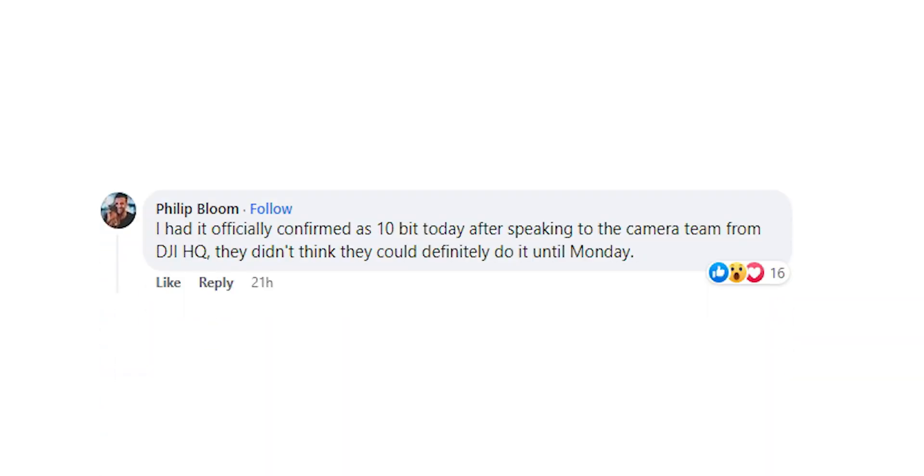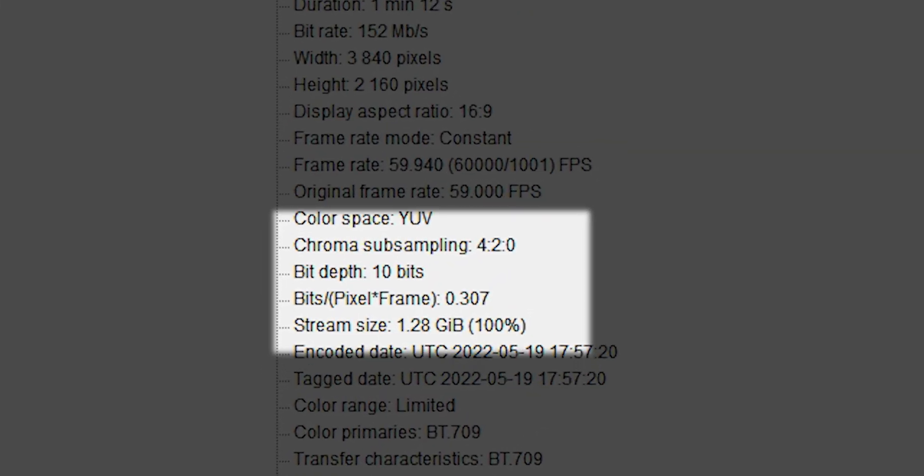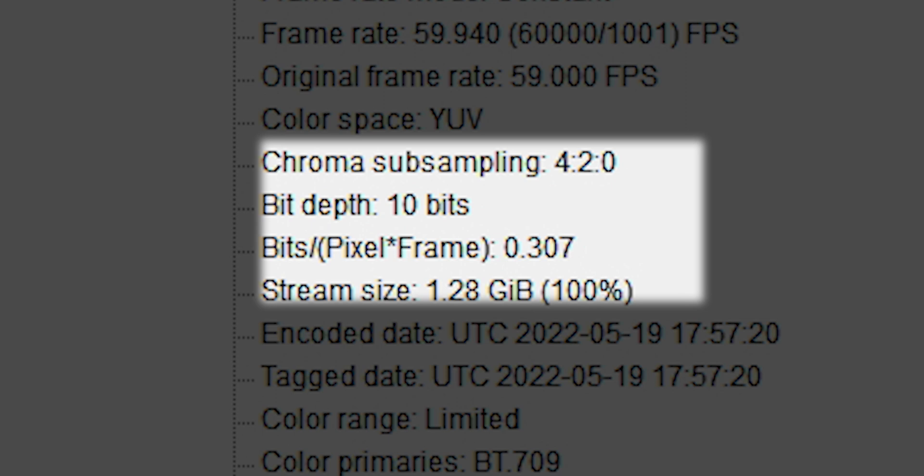Wouldn't it be great to have something like 10-bit color in this tiny consumer-ish drone? Well, believe it or not, the DJI Mini 3 Pro has 10-bit color and there's a way you have to access it. This isn't something I've made up — it's been confirmed from DJI to Philip Bloom, who knows his stuff. And if you run the files through Media Info, it displays 10-bit.